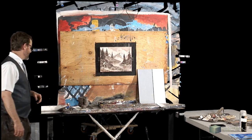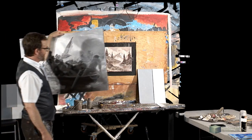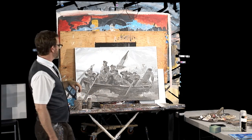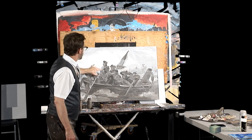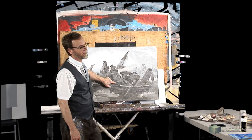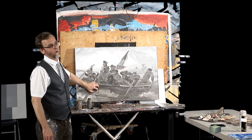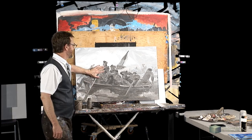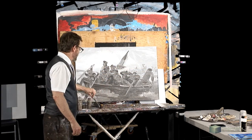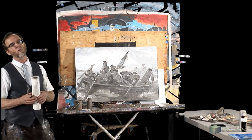Another thing — we've got this piece right here, Washington Crossing the Delaware. We worked on this two weeks ago. It was raw umber and titanium white, and it is dry now — pretty much completely dry. Even these thick areas with lots of white are dry.